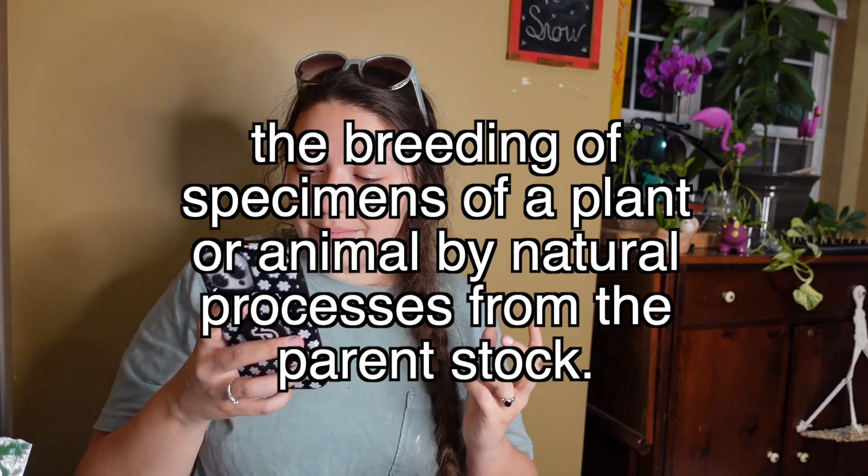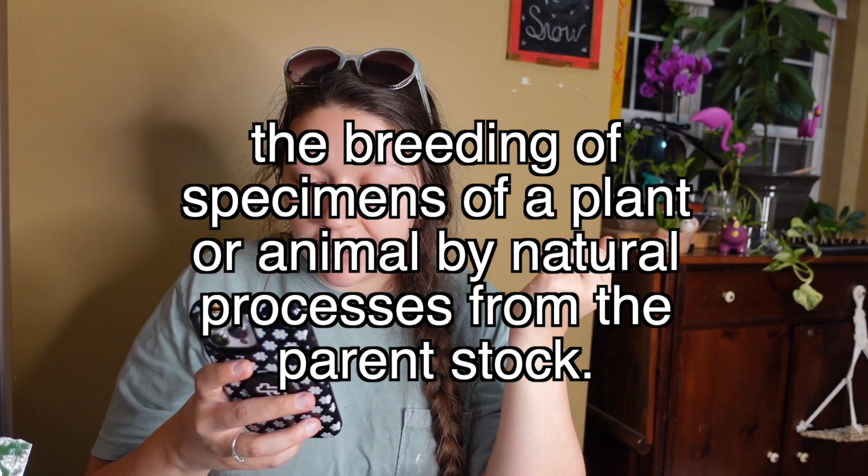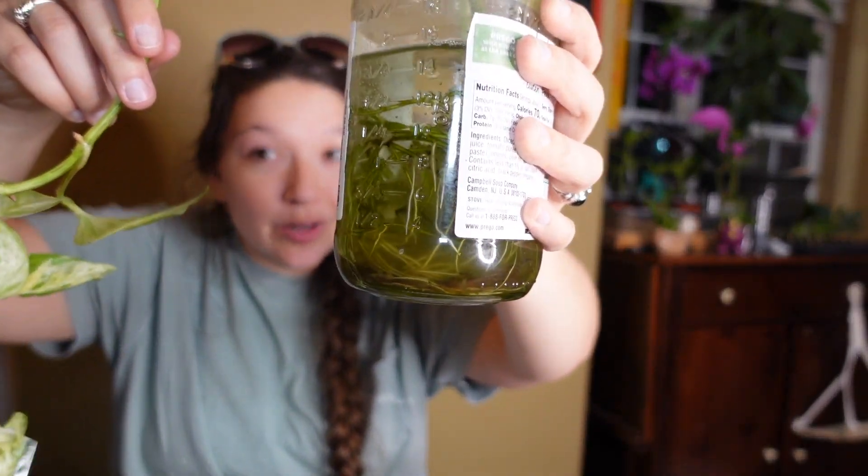The definition of propagation is the breeding of a specimen of plant or animal by natural process from the parent stock. So basically, have you guys ever seen somebody take a plant, cut it, take the plant cutting, put it in water, and it grows its own roots? Then you take the plant with the roots and plant it into soil and you get a second plant? That's propagation. It turns out you can do the same thing with succulent leaves.